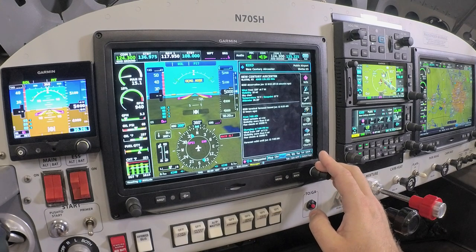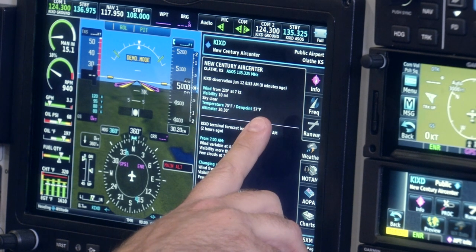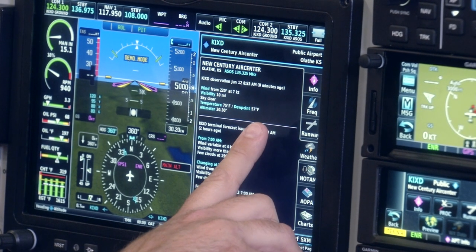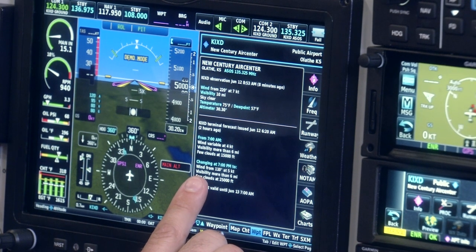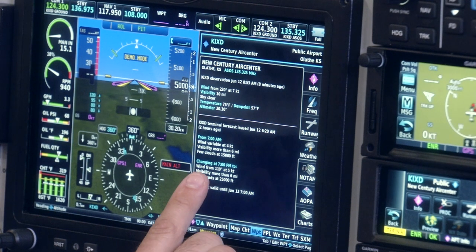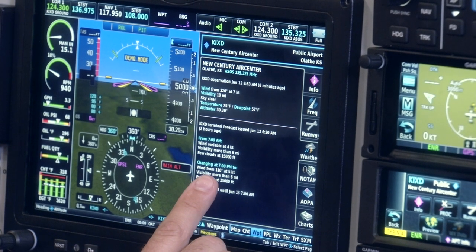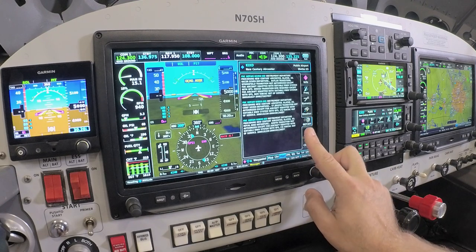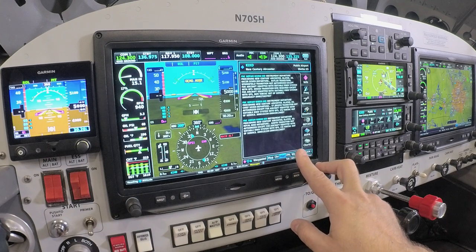There is a dedicated weather page that gives all the information for the decoded current METAR, received from either XM weather data or the free weather from ADS-B, which is the free ADS-B weather data from the FAA. We also have the decoded terminal area forecast for that airport — so while you're en route and maybe a couple hours away, you can see what the weather is doing at the field and what it's forecasted to be. Any current NOTAMs we have for the runway, in case there's a TFR, runway closures, lighting obstacles, or any other relevant data, we have that available here.